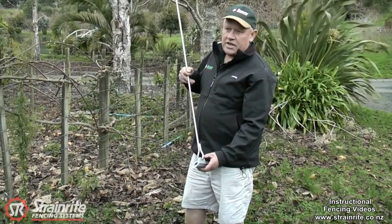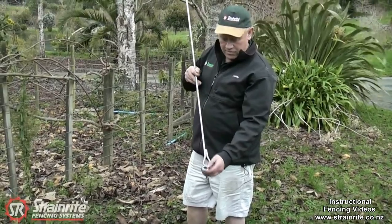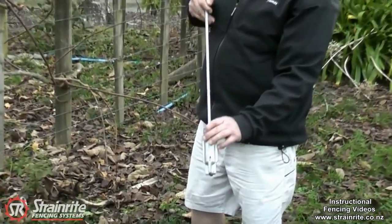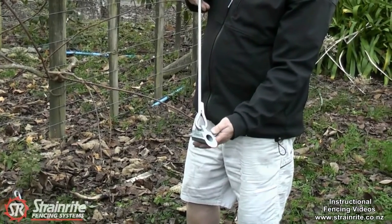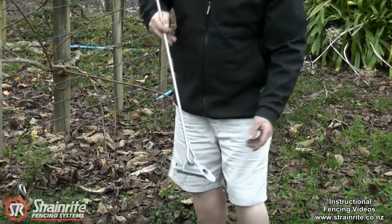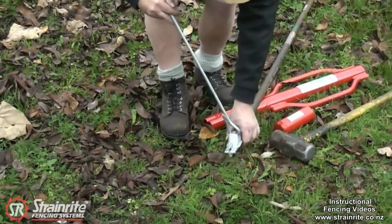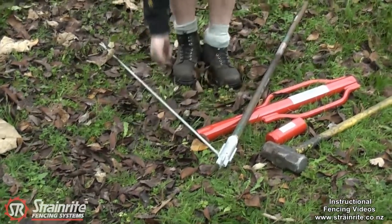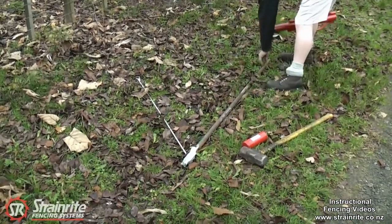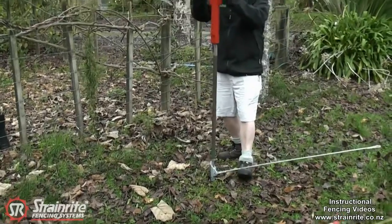This is the Talon ground anchor. It can be driven in using the hole here to drive it, mechanically or manually. Here we're going to demonstrate it going into the ground manually using the spike we've got down here. I'll just thread it onto the spike, handle on this end and drive it in.